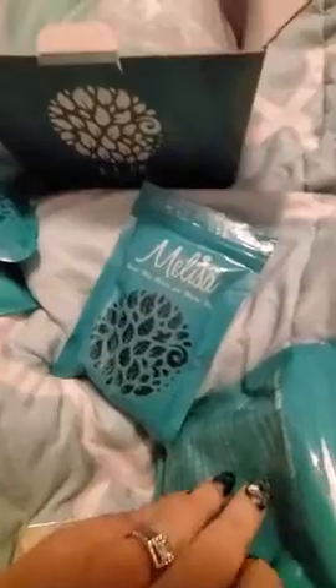Here we have some white wax beads. We have four packs of beads — a blue one, a pink one, and a black bead. I do believe they're black.